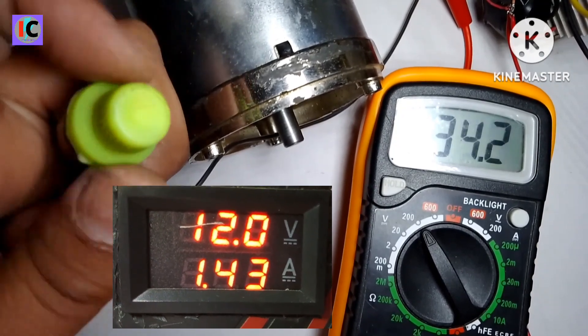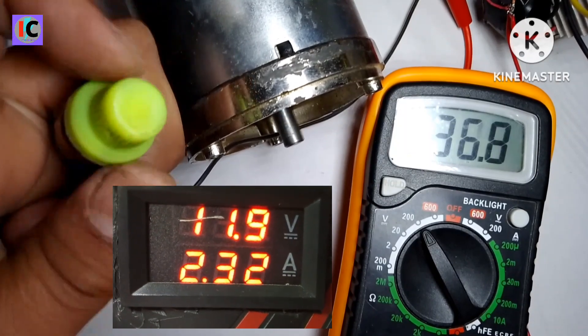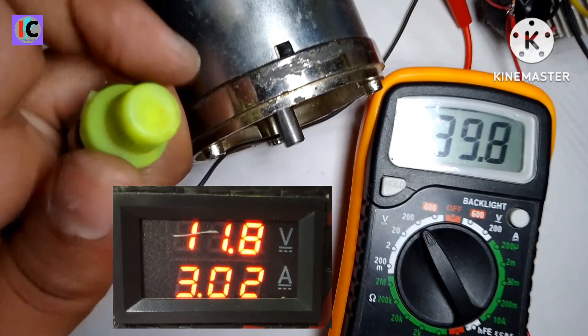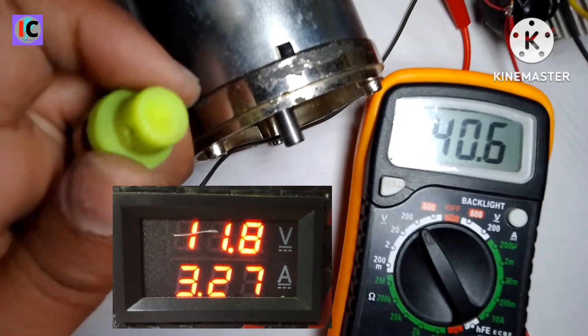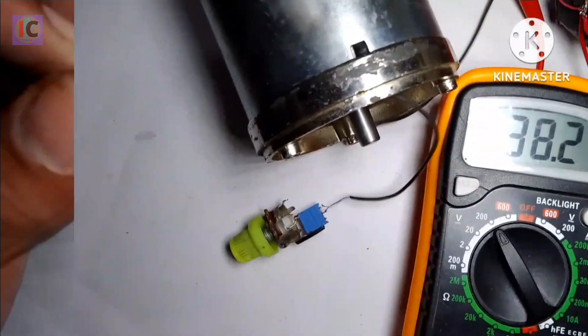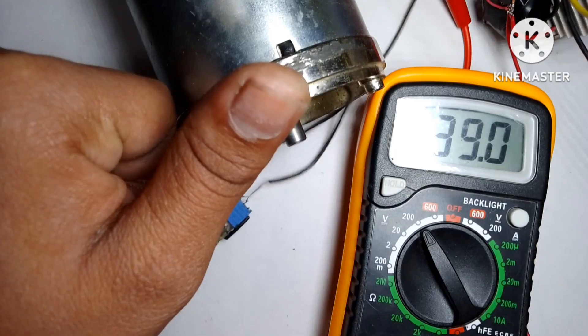As I increase the voltage, the input current on the power supply also increases — you can see that. That's the video for today. I hope you like this video; please share it and subscribe to my channel Illumination RC. Thanks for watching and see you in the next video.